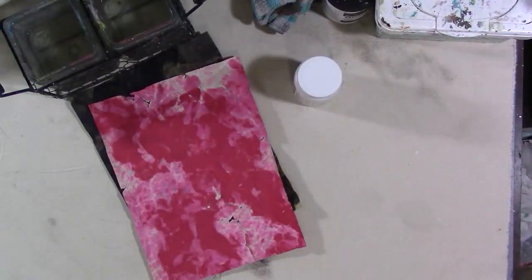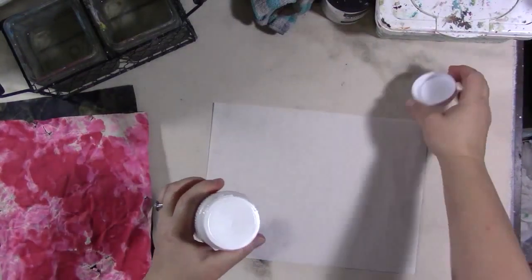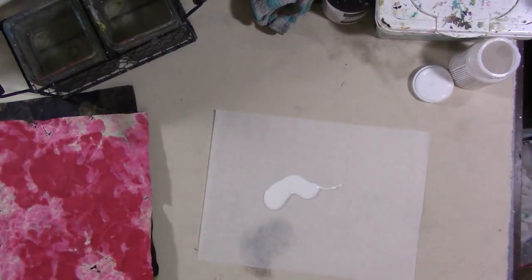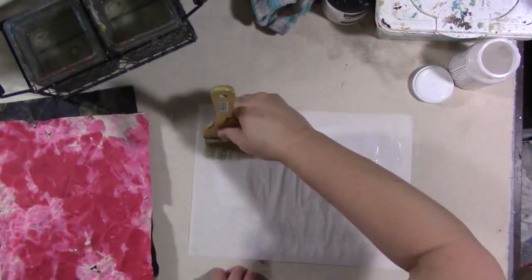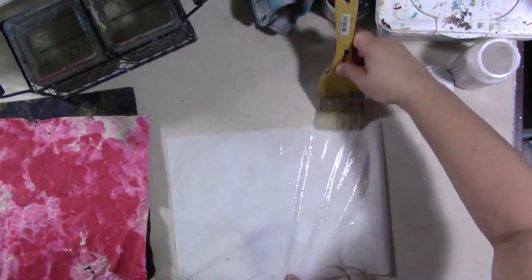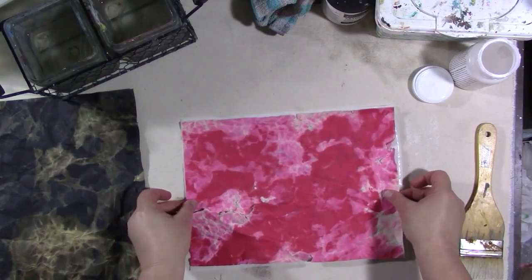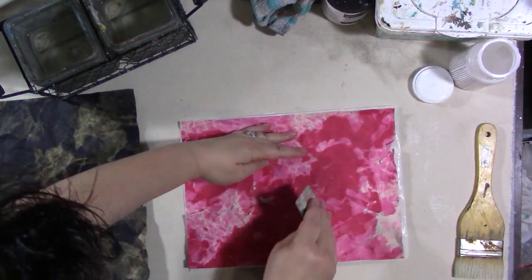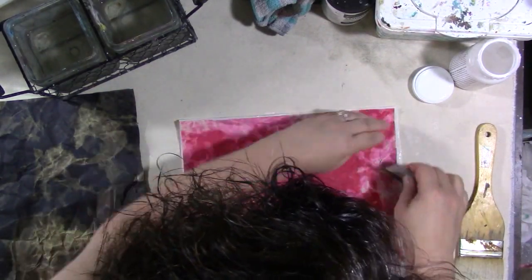Now you can see all the rips and little tears, and the papers are dry. We're going to reinforce the paper before we do anything by gluing it down to some deli paper. I want to keep the paper thinner and able to be manipulated — maybe someday put them on a journal cover — so I don't want to glue it to chipboard. I want to keep it light and easy, so I'm going to use deli paper to strengthen it a little bit. That's DecoArt Decoupage in matte, and I'm going to use that to stick the construction paper to the deli paper, starting from the center out with a gift card.